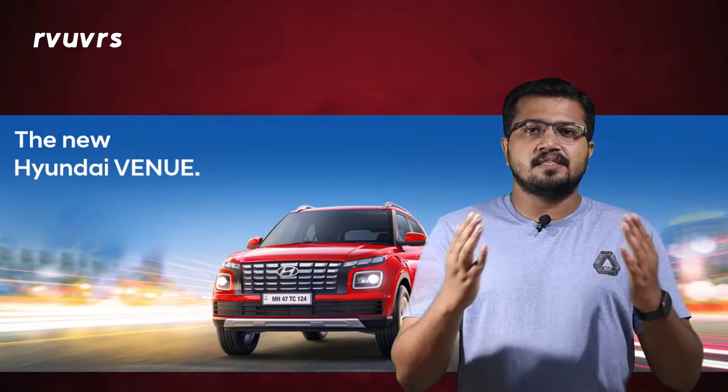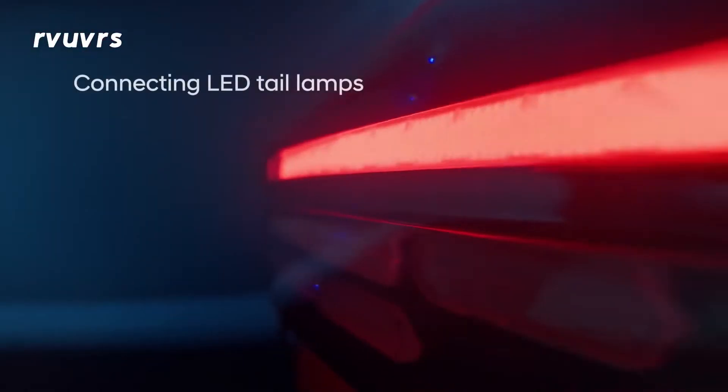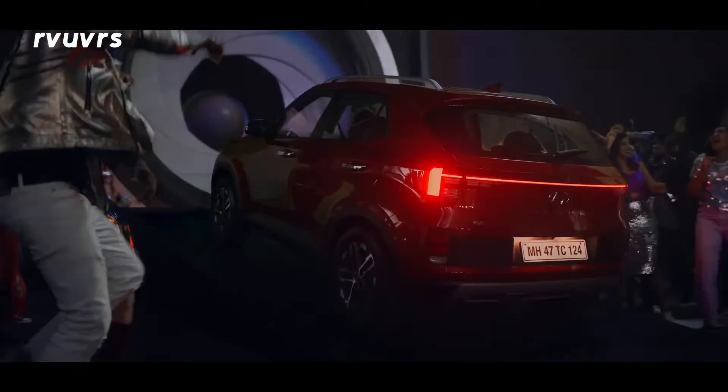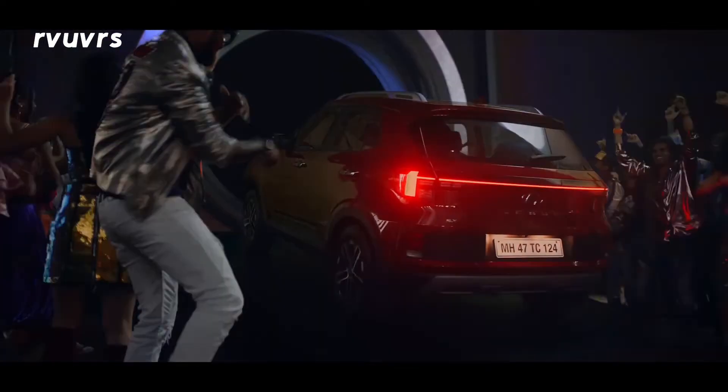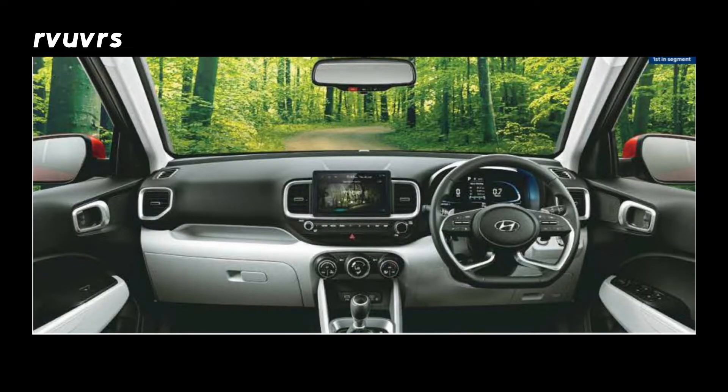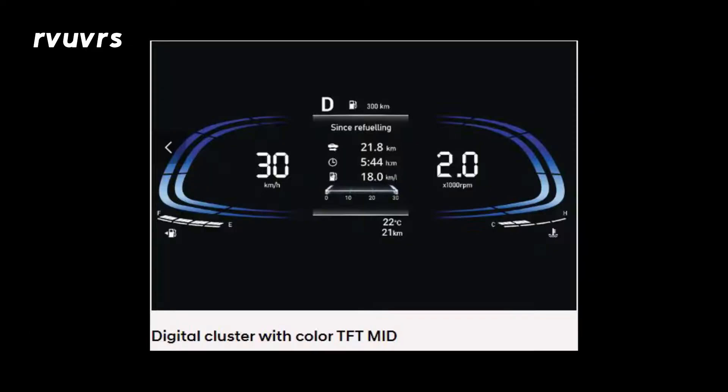There is a side profile on the exterior. There are 16-inch alloy wheels. There is a pattern on the side and a rear. You can also see connected LED lights at the rear. There is a rear bumper as well.